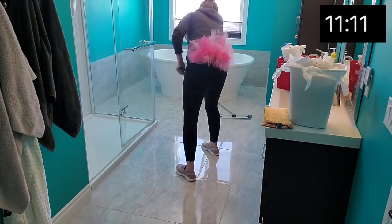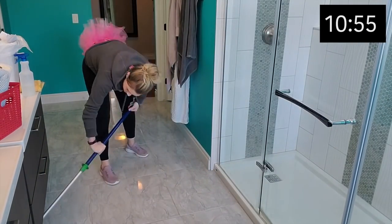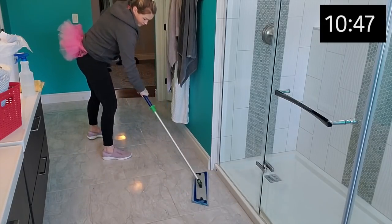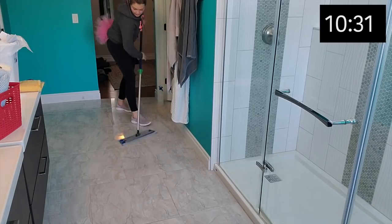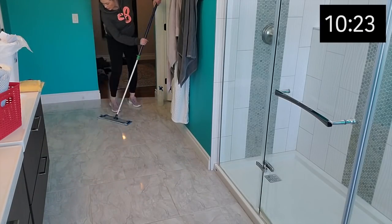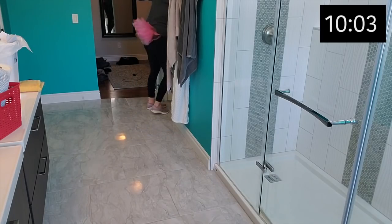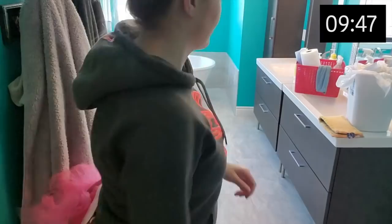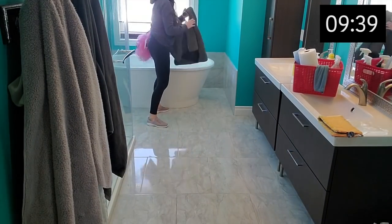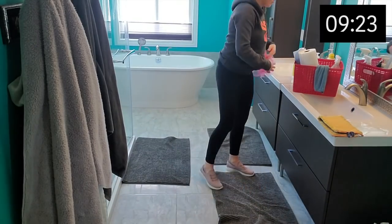I'm giving the floor a really good clean. It's nice to be able to get behind the tub since I couldn't do that when I was pregnant. It is actually pretty dirty back there because when my kids have baths, they splash all kinds of soapy stuff and there's lots of residue back there. I'm finishing up mopping in my toilet room — I washed the floor a bit when I was back there doing the toilet. Then I lay out my bath mats, which are clean now, and I'm all finished with this bathroom for this round.